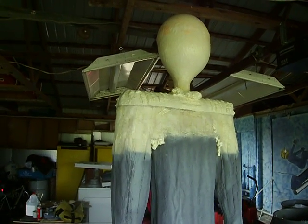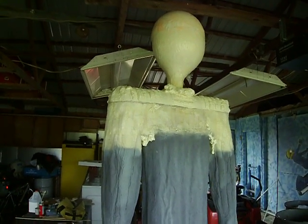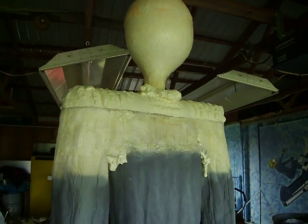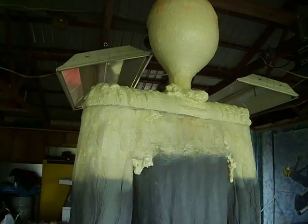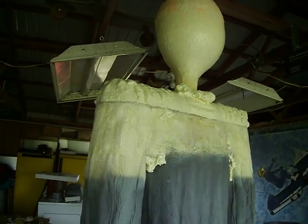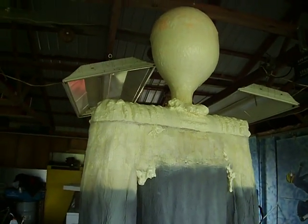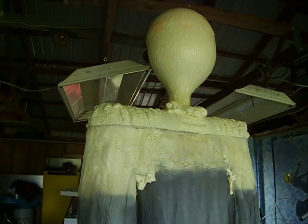Alright, we just got done shooting the foam in there. I know there's some under the armpits. I just wanted to fill that in a little bit. We'll have to see what this thing looks like in a couple hours when it expands.